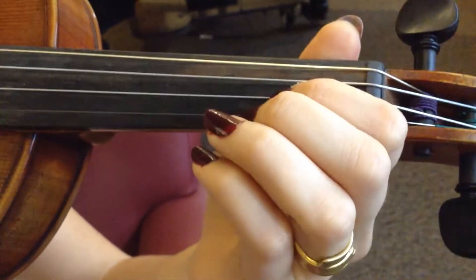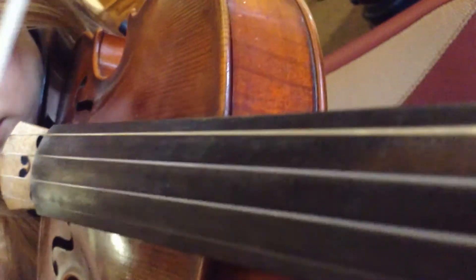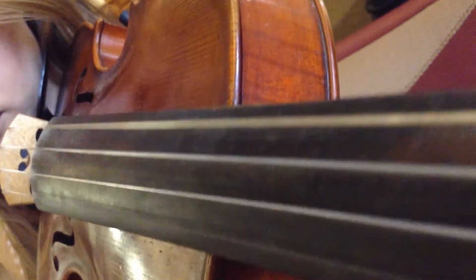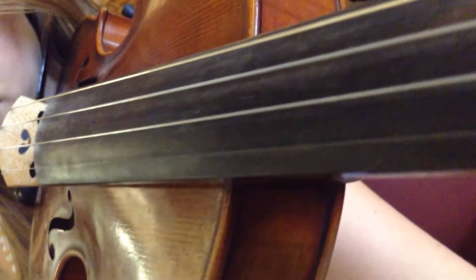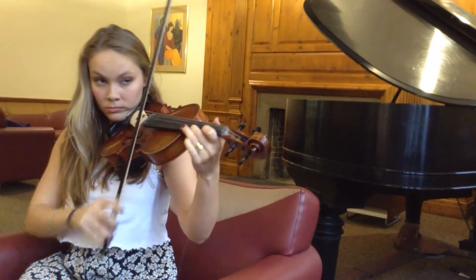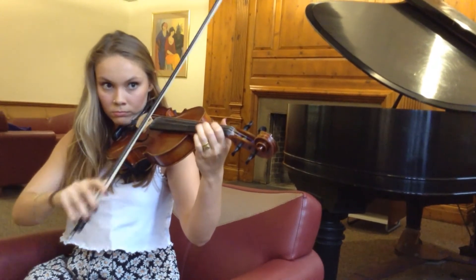There are four strings on the violin. By placing the bow on two strings at one time, you can play different chords. By combining these different notes and different chords, there are many songs that you can play.